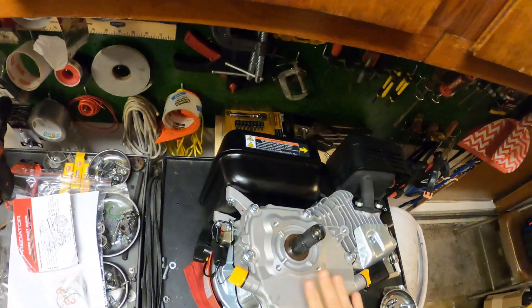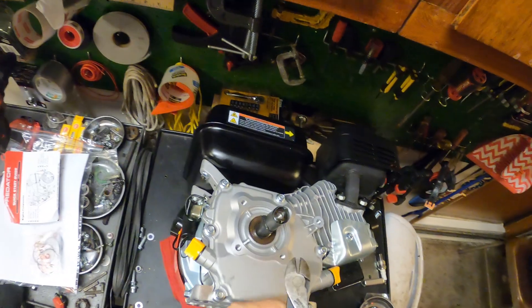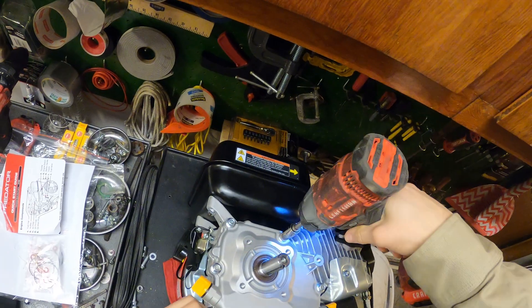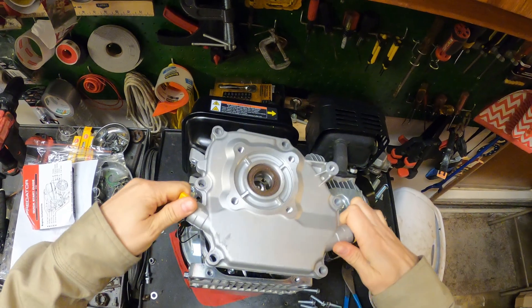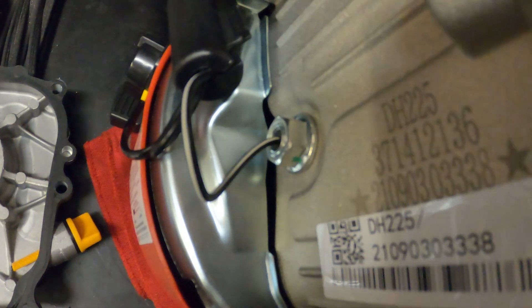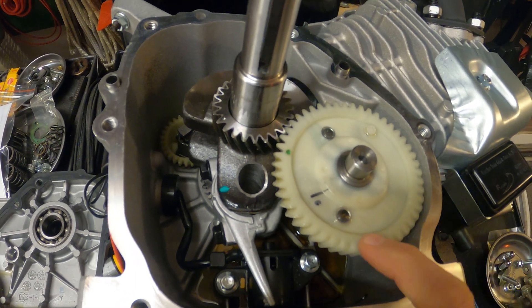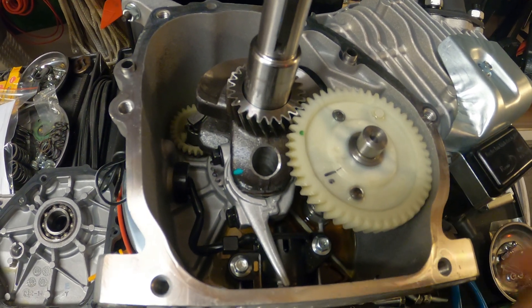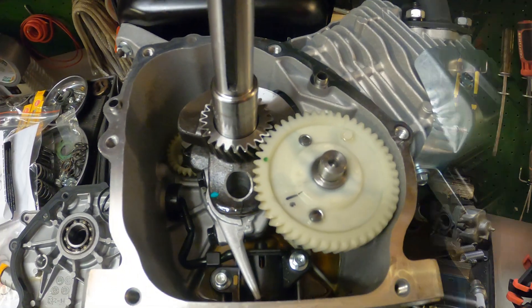I measured all the side cover bolt-to-bolt measurements and compared them to the 212 — they're exactly the same. I'm feeling almost all of it is going to be exactly the same. The top looks a good bit beefier than the 212, but we'll see. There's the oil sensor as usual, a plastic cam gear like everyone was saying — but I have those in the 196cc motors, put stage one kits on them, and haven't had any problem. You can upgrade these easily. The governor is over here and everything's pretty much the same as the 212.